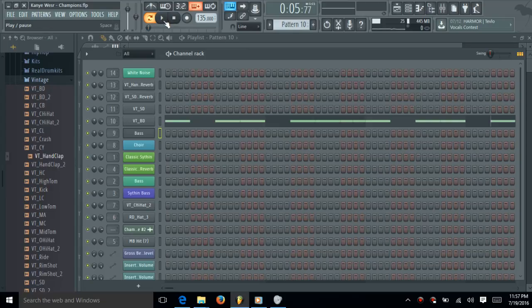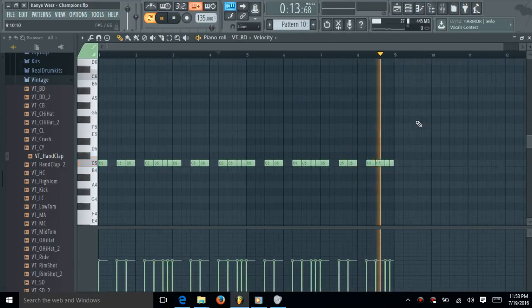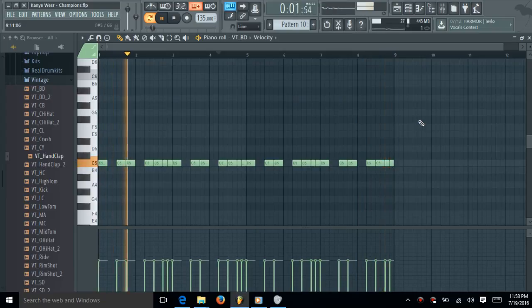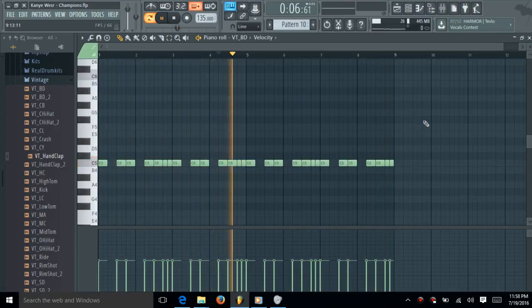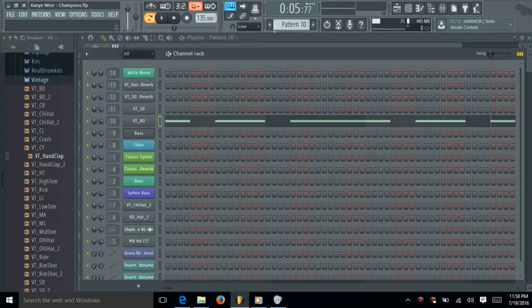But here's the kick pattern, and it's going to sound like this. It's the same thing as the 808 pattern. This is the sequence for the kick.